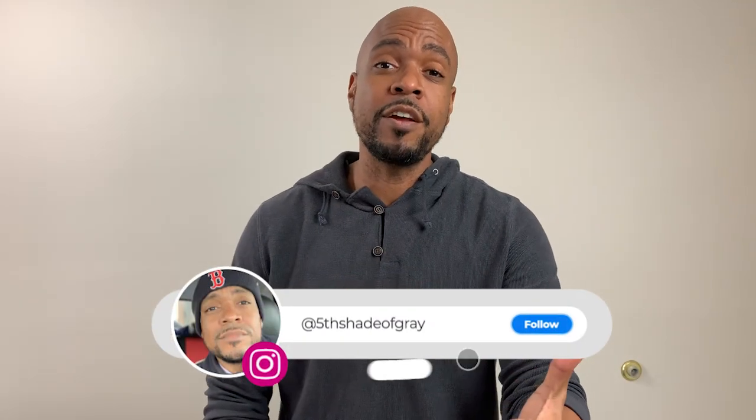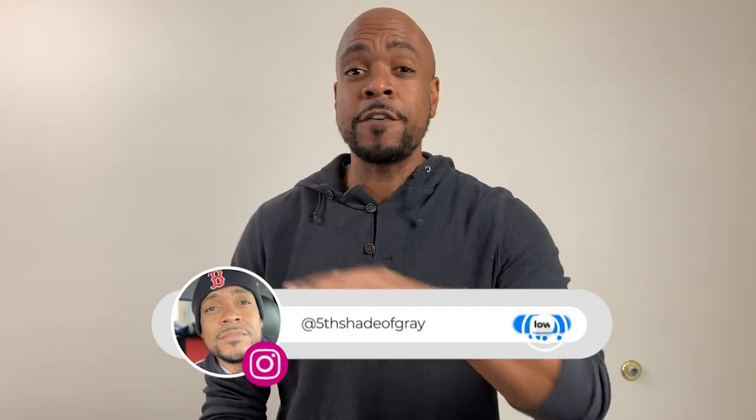Welcome back to my channel. I started this channel to educate you on orthotics, prosthetics, tech, and anything in wellness and healthcare. In this video we're going to talk about your back brace. As a certified orthotist prosthetist here in Boston, Massachusetts, I fit these all the time.